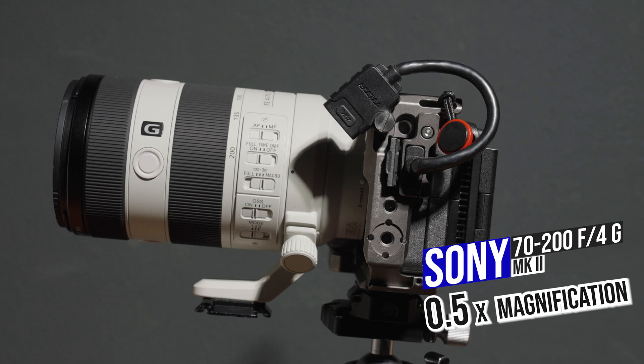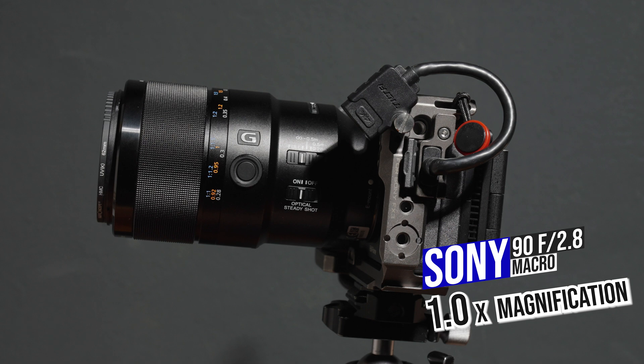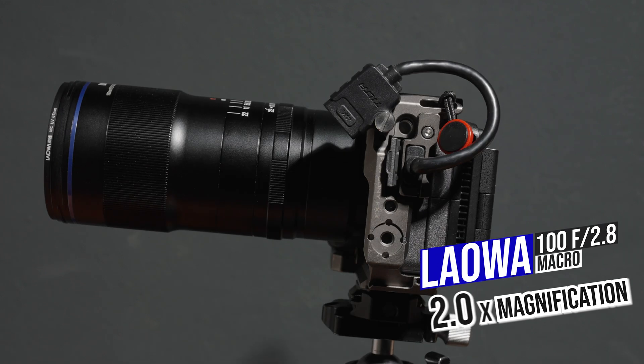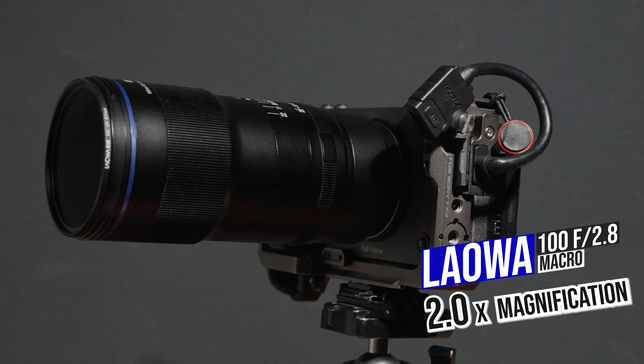In this video we will test the magnification difference of three macro lenses: the Sony 70-200mm f4 G Mark II with a 0.5x magnification ratio, the Sony 90mm f2.8 macro with a 1x magnification ratio, and the Laowa 100mm f2.8 macro with a 2x magnification ratio.